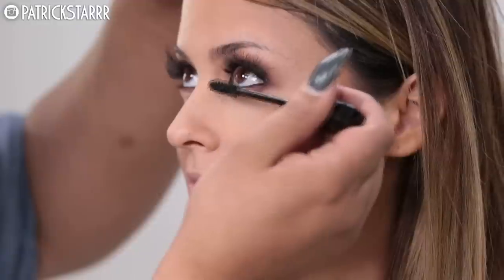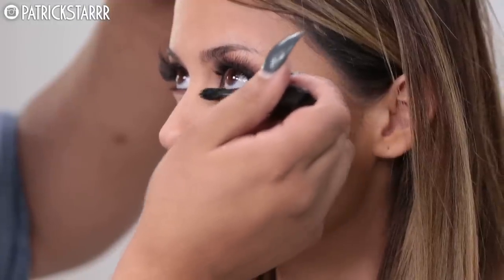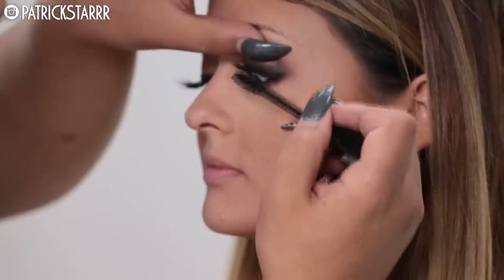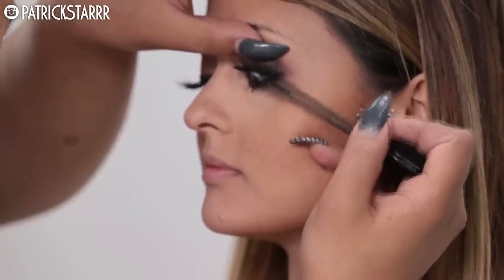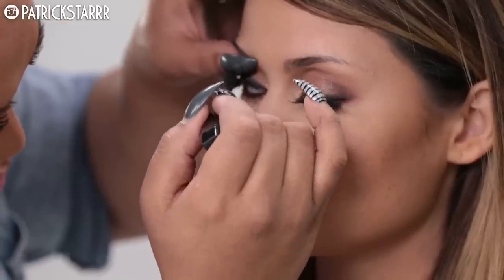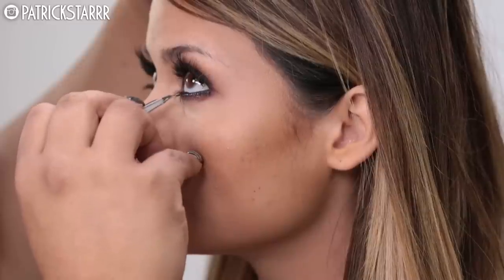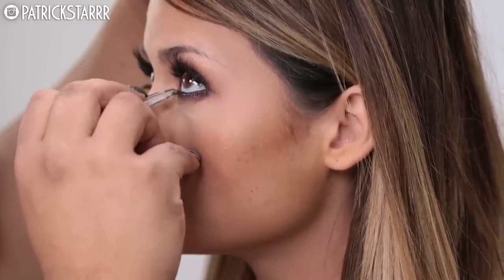Next I'm going to take bottom lashes — this is the Smashbox full exposure mascara. This mascara is amazing: it's fat, black, and thick, which we all love. Then, to top — or rather to bottom — that off, I'm going to take the House of Lashes bottom lashes and apply them right underneath.